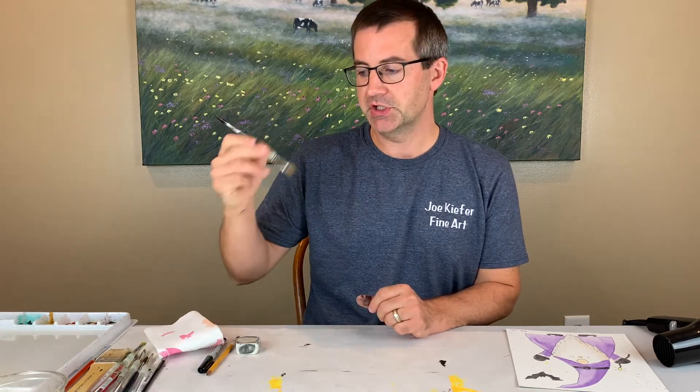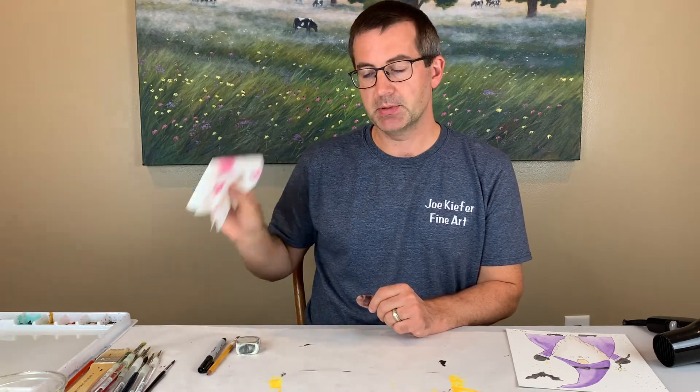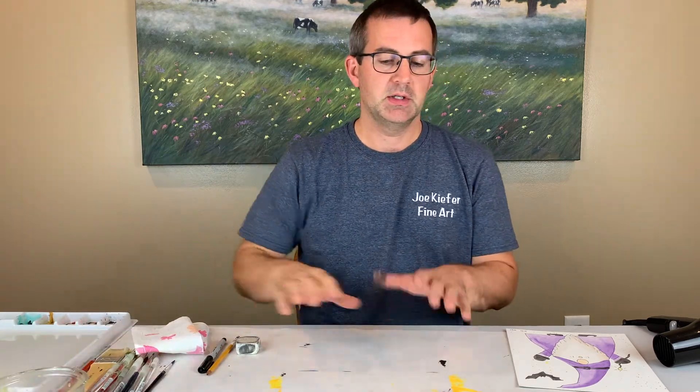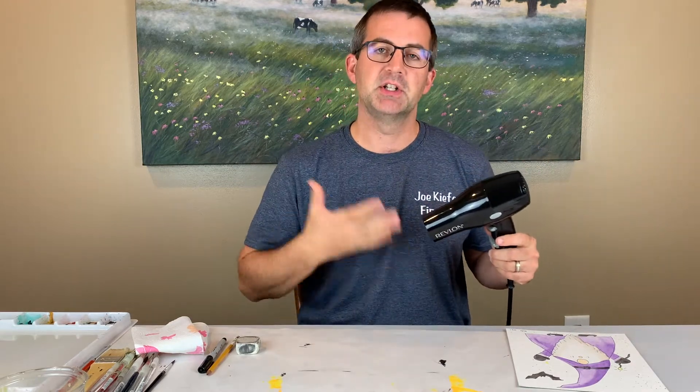I'm using the Royal Soft Grip brushes and some Nazco fine tip brushes. I also have paper towel, a cup for water, some paper down on my table as my work surface, and a hair dryer for drying the layers, just to speed up the drying as I layer up my watercolor paints.